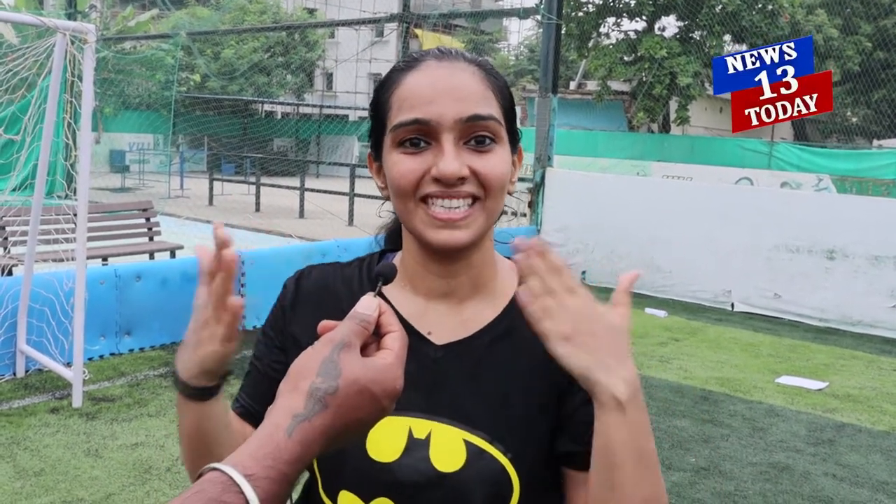Hi guys, this is Monisha. I have been training under Andrew for more than four years. I am coming out after the quarantine period, like after seven months. Today it has been a killer workout — you can see me all sweaty. I hope we have this on all Sundays, morning six to eight. I will see you all. Come join for a session.